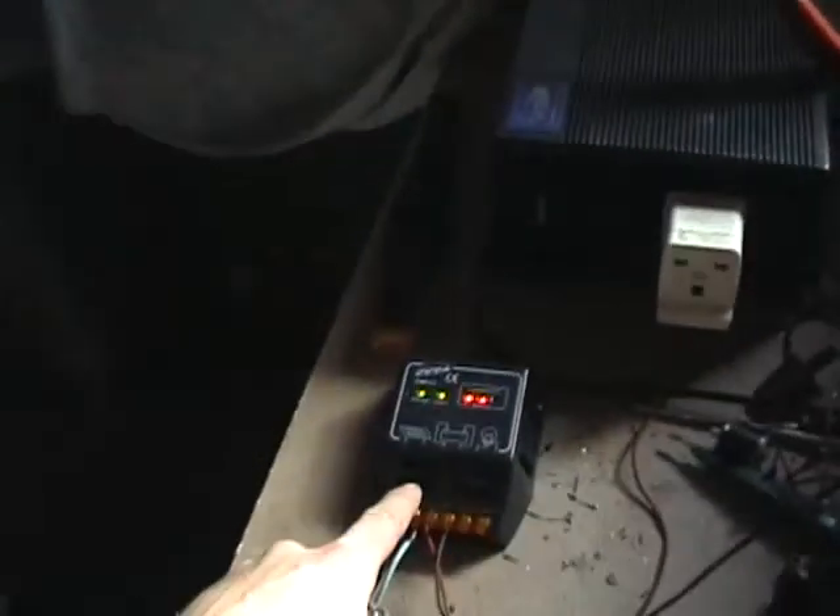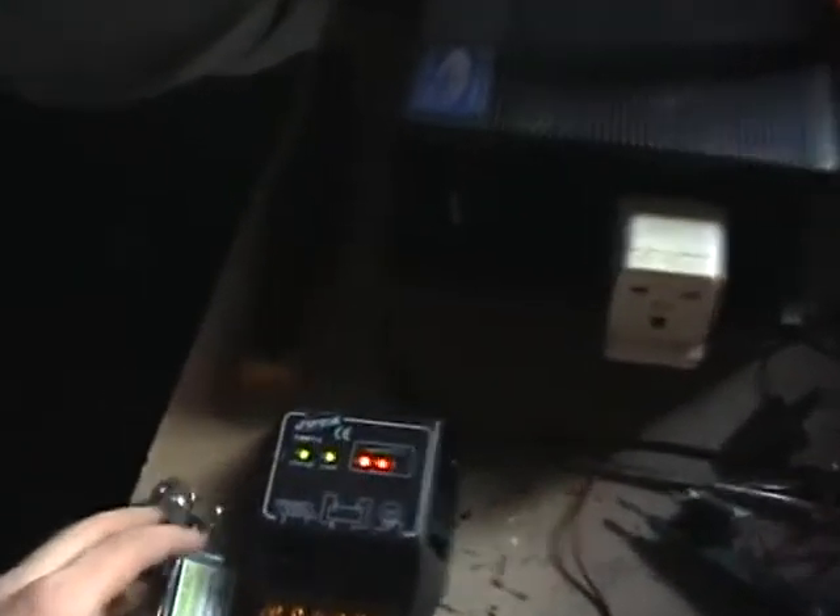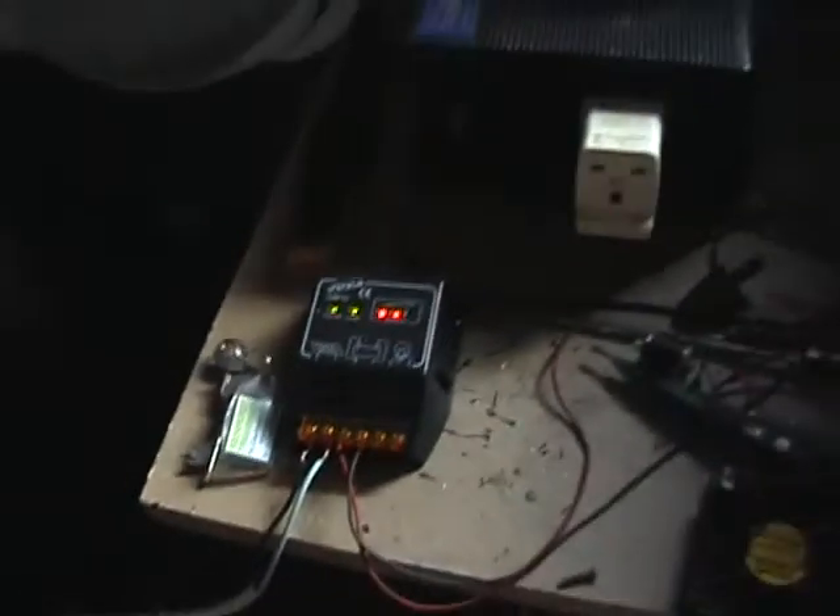I'm going to get a bigger system soon. Got the charge controller here. Playing batteries on two bars, but it always says that for some reason.